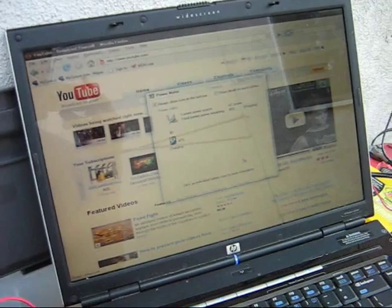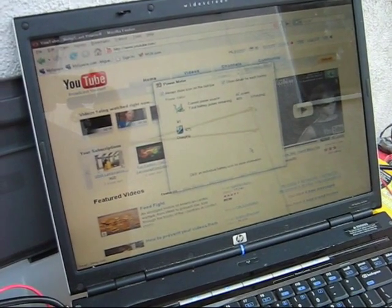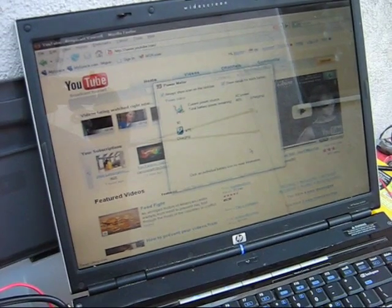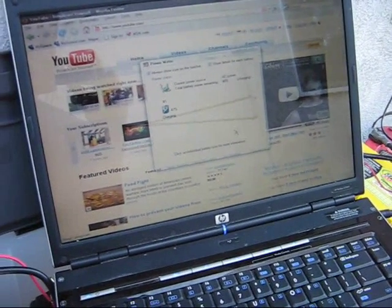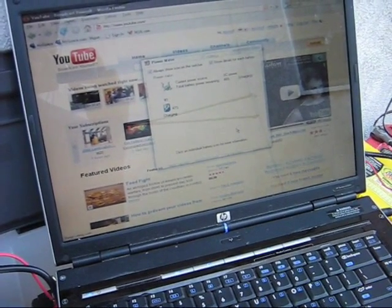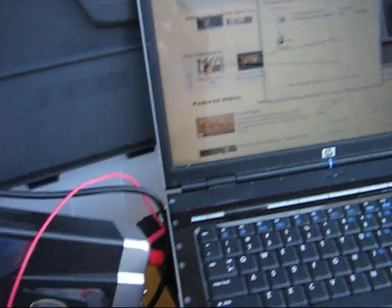So every day I get to use my computer for free without any power being wasted. It's 100% entirely renewable energy, and this technology is available today. Anybody can do this. At the same time, you save yourself a lot of money on electricity if you like to use computers a lot. And you also save the world by being more green.